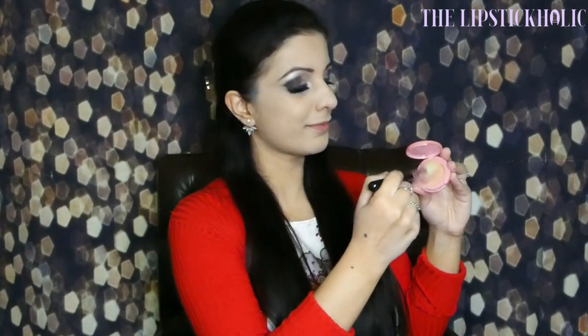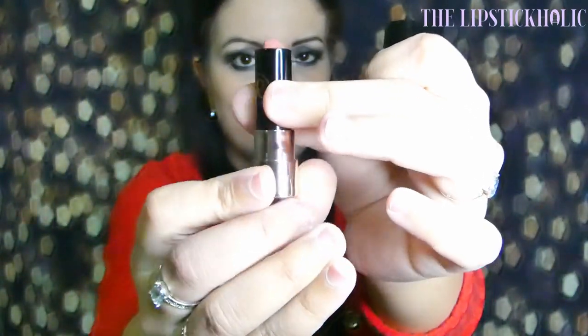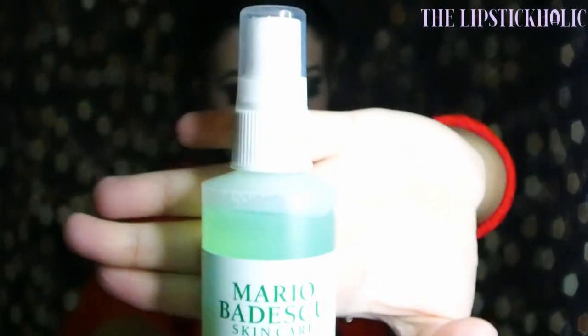For my cheeks, I'm using Tarte Amazonian Clay 12-Hour Blush in shade Mirage, which is a gorgeous shade, and I'm using the Sigma Beauty F40 to apply it. I'm pairing this eye look with Anastasia Beverly Hills Matte Lipstick in shade Kiss. Quickly finishing off this look with some setting spray — I'm using Mario Badescu Facial Spray with Aloe, Cucumber and Green Tea.